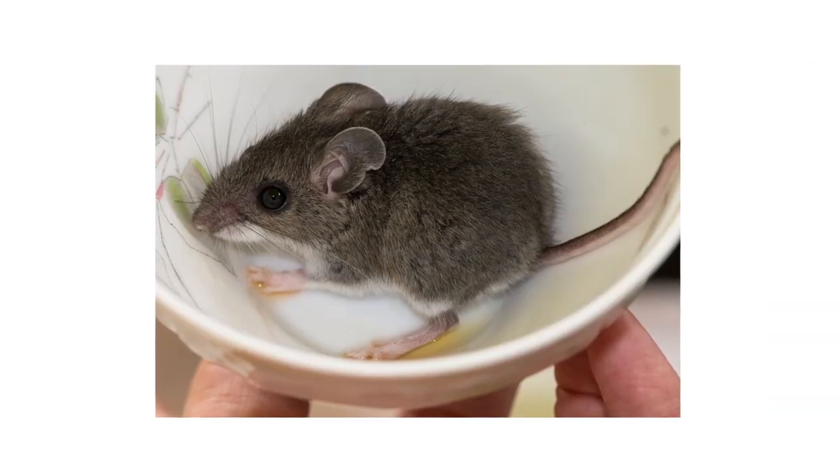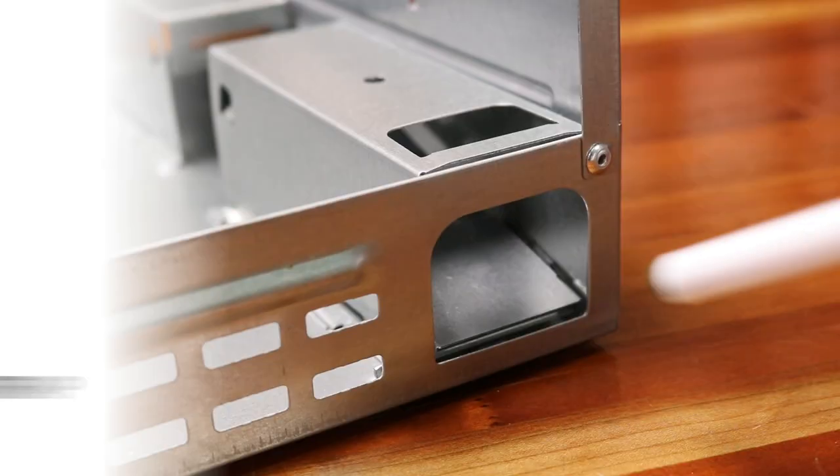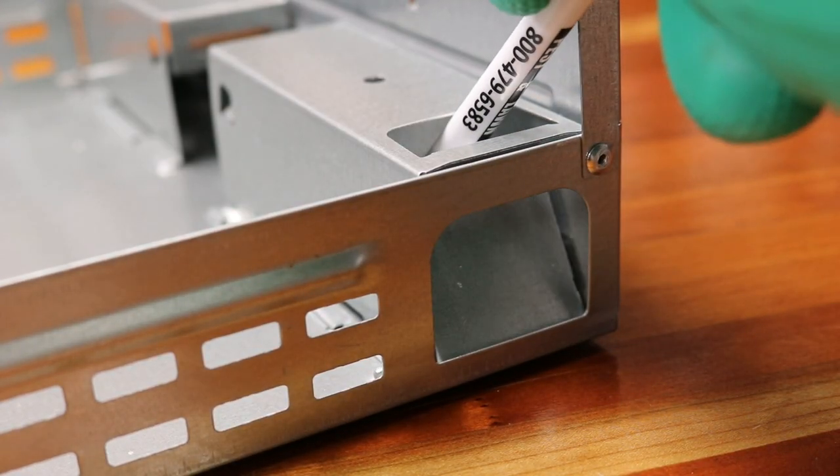If you're looking to catch mice on your property cleanly without harming them, the Solutions Multi-Catch Humane Mouse Trap offers a simple yet effective control strategy for anyone wanting to relocate invasive mice. When a mouse steps far enough into the tunnel, it'll spring the trap doors, safely forcing it into the trap.